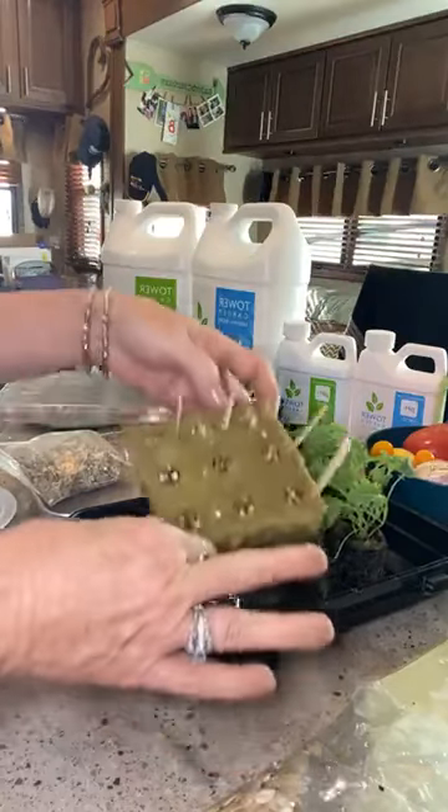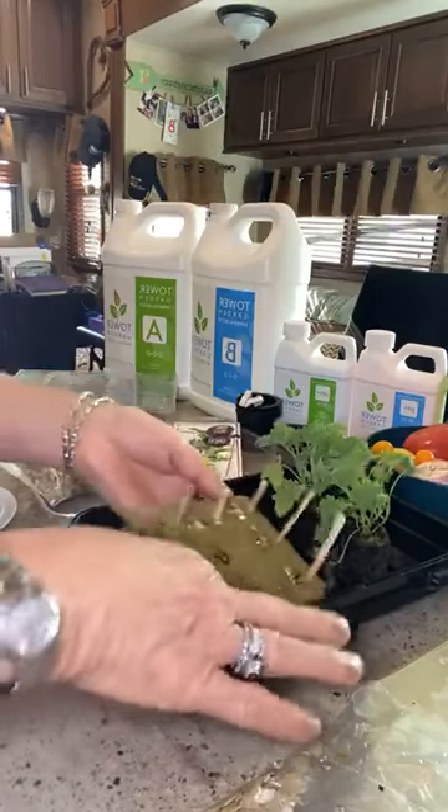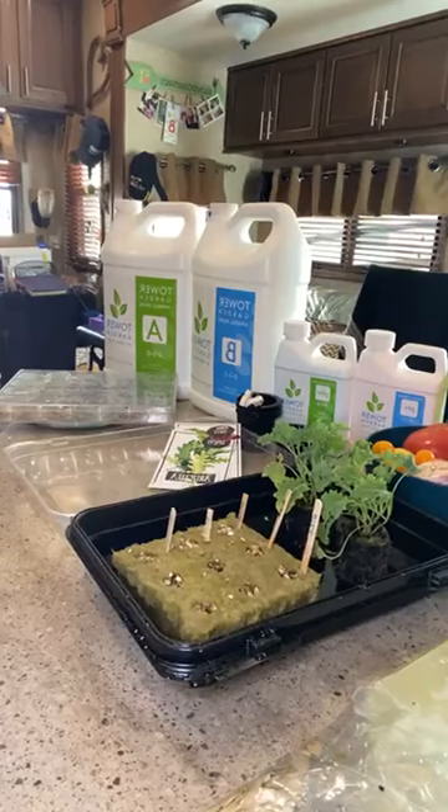If you want a quick start after ordering a tower garden, order the seedlings from True Garden. If you can wait about 10 days to two weeks, grow your own.